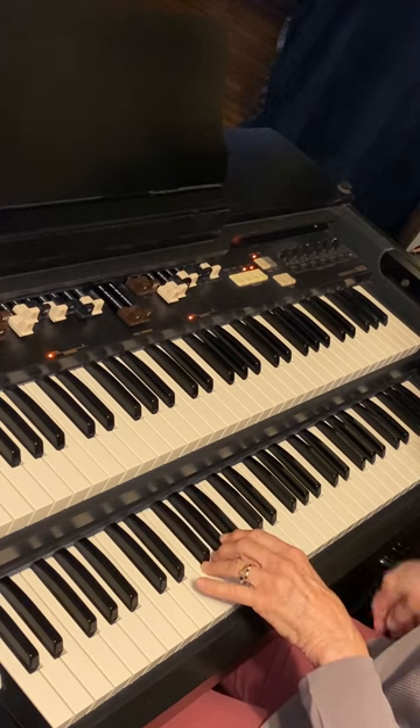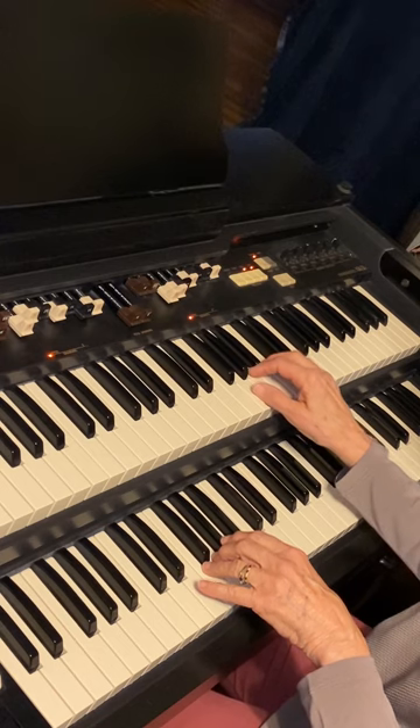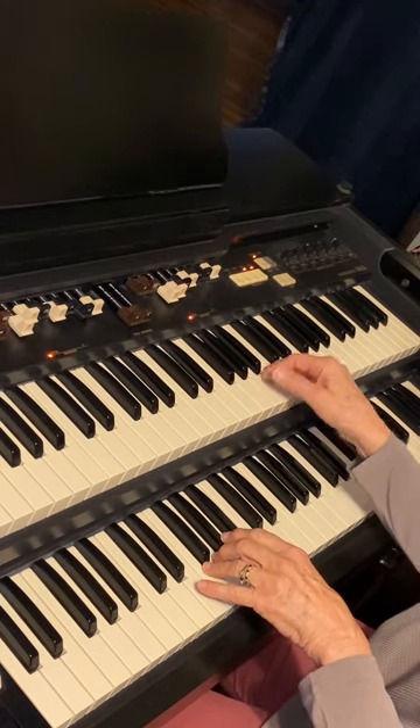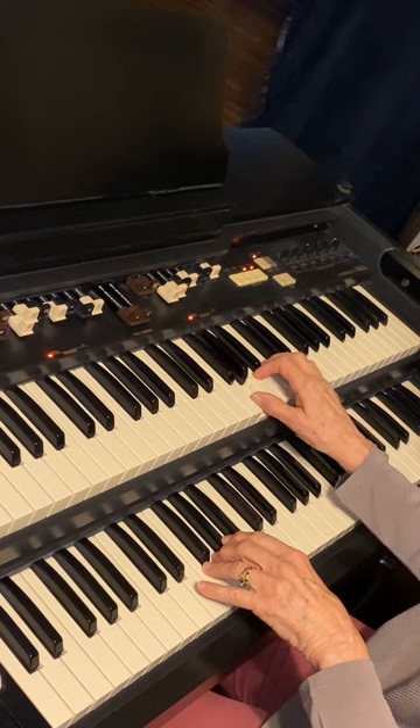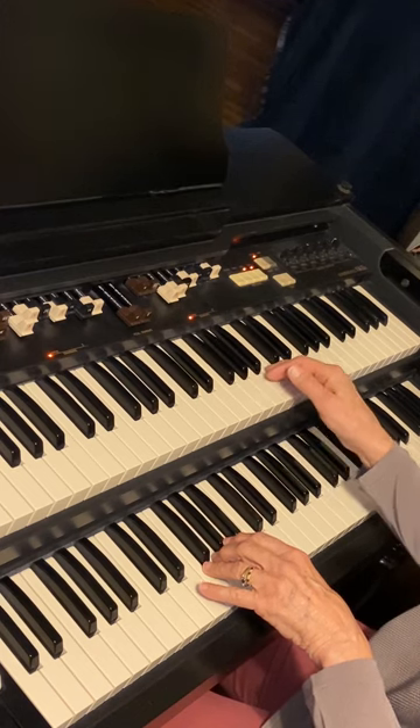When I get to G7, I will find the G note on the upper keyboard and play that G note with my right hand. And I'm going to play it with my thumb. Then play the next key above it, A, and then back to G, then give it a rest.